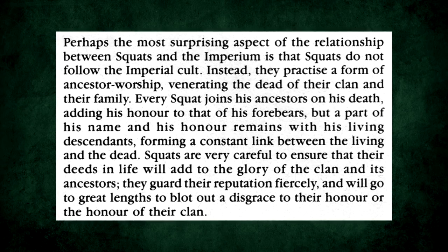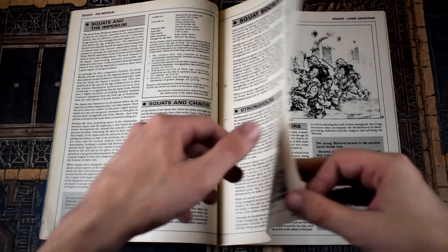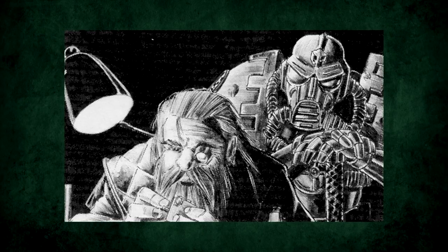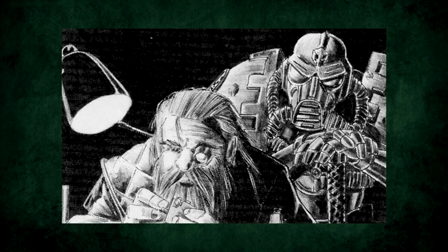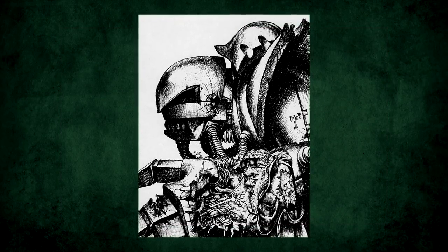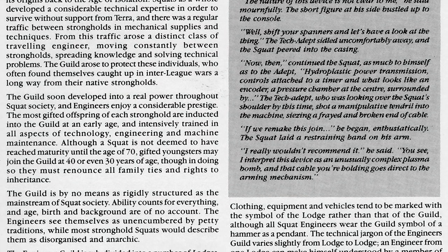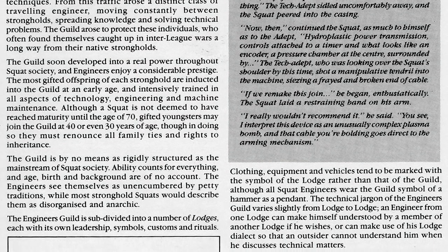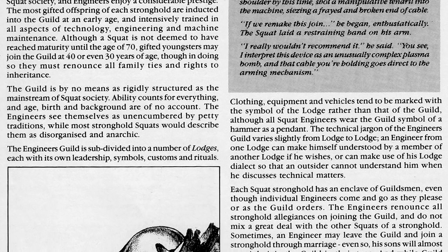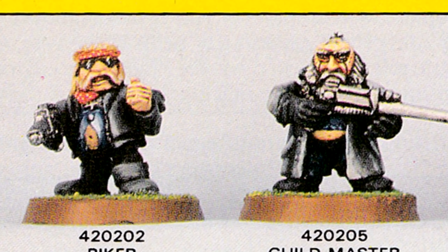Living ancestors are the basis of Squat religion, which takes the form of ancestor worship, and are the most trusted and respected advisors to the lord. The final part of Squat society to mention is the Engineers Guild. The Squats developed a remarkable proficiency with tech, and retained a lot of things from the Dark Age of Technology that the wider Imperium didn't. All this gave rise to the Engineers Guild, who are the most skilled in working with all this fancy tech. They're much less rigidly structured than the rest of Squat society, and come and go between strongholds as they please. So how did GW choose to represent this? By making them space bikers with mirrored shades and their tummy poking out.